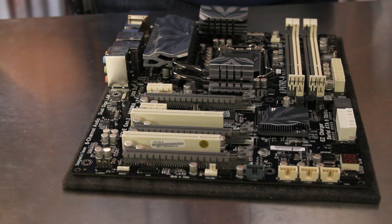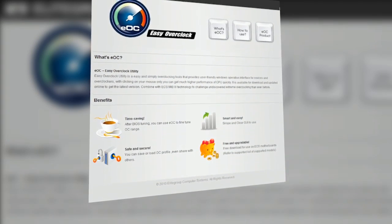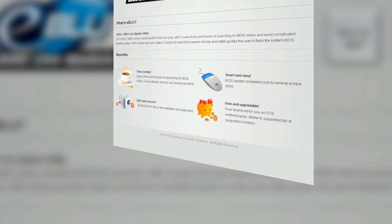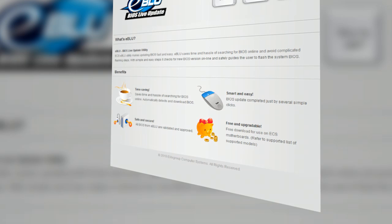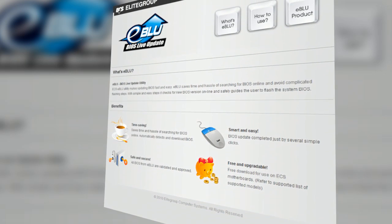This ECS motherboard not only offers great hardware features but also adds some outstanding software. The EOC software, available in both the BIOS and in Windows, gives users an easy way to maximize system performance. EBlue allows the user to perform a BIOS live update without even having to know what motherboard they have.